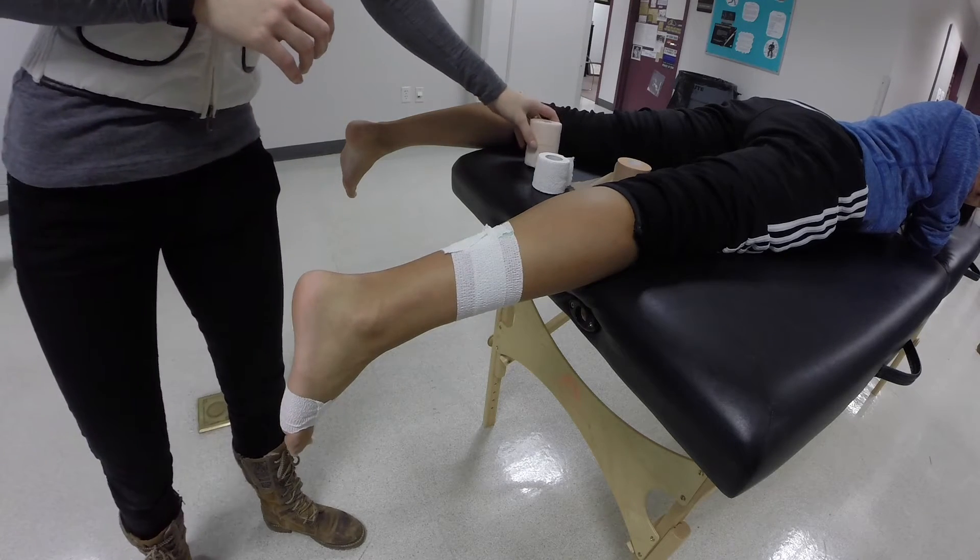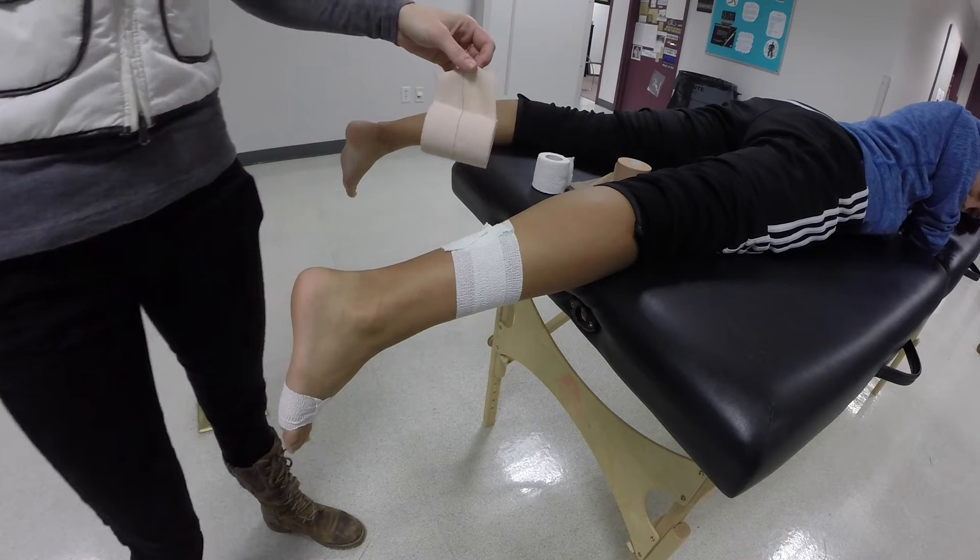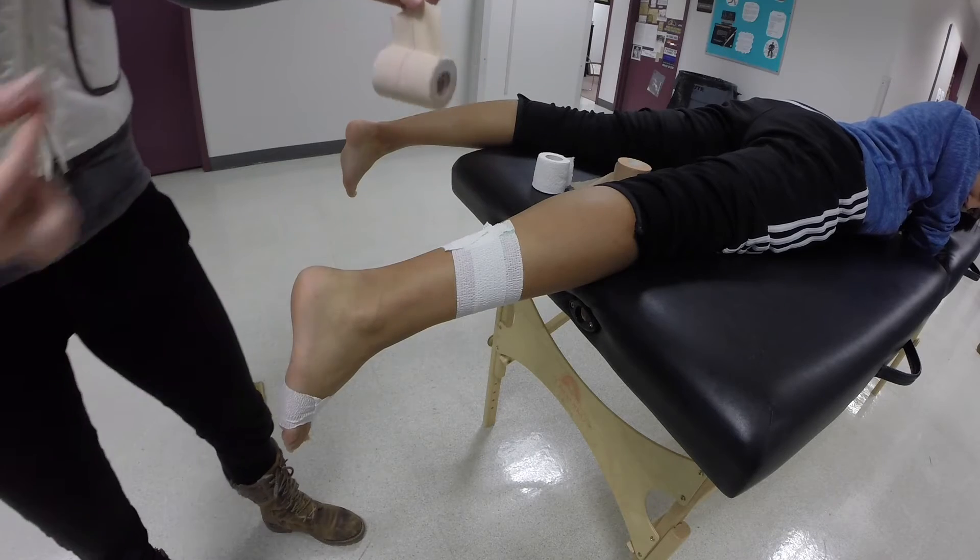Step two: using three inch headband heavyweight elastic tape or Elastikon, anchor a strip on the mid to tarsal plantar foot and pull upward toward the calcaneus.